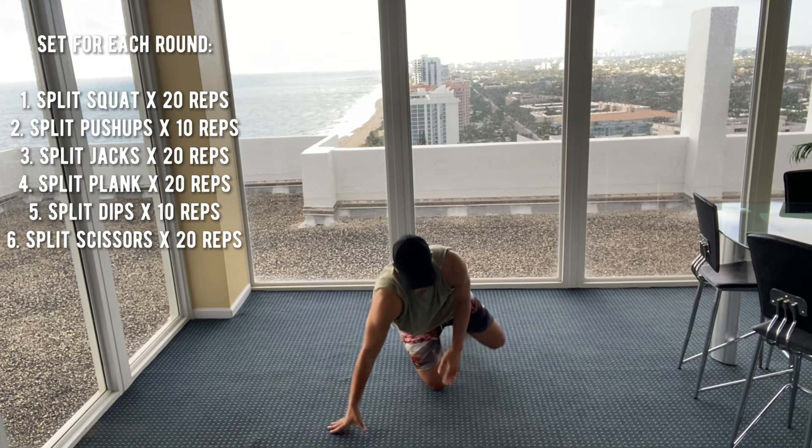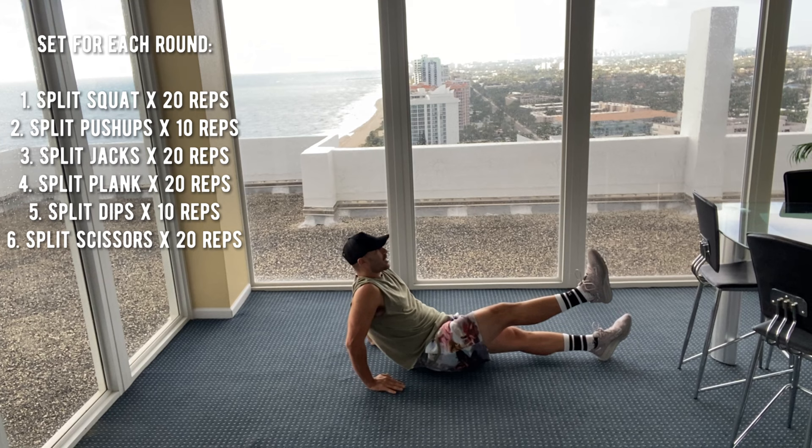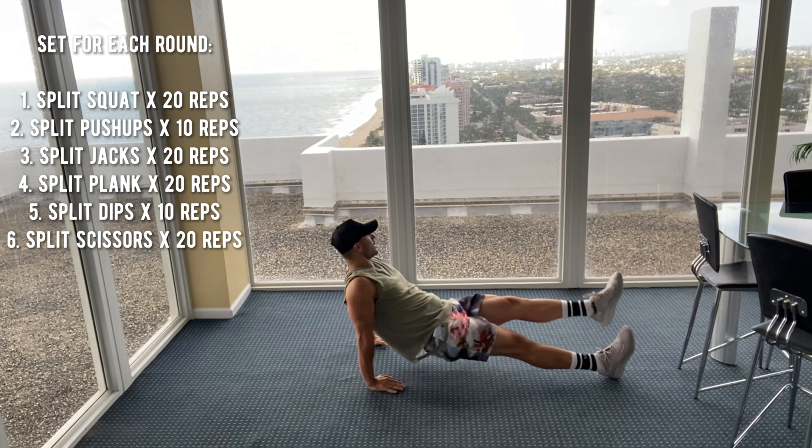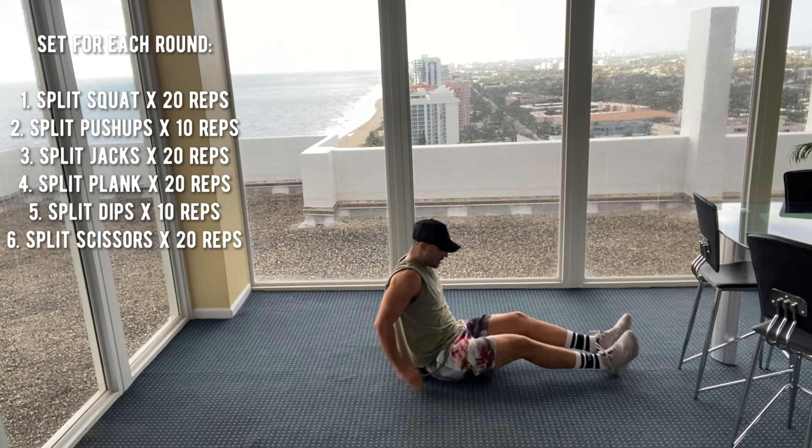Split dips. Ten reps to get to 80 reps here. Hands behind you, leg straight out, leg comes up. Three, four, five, six, seven, eight, nine, ten. All right, last 20 to get to 100 here.